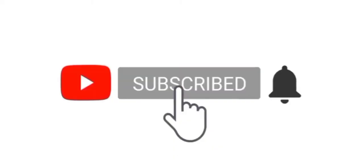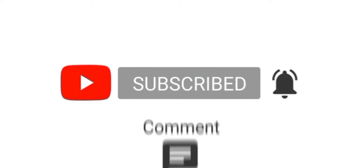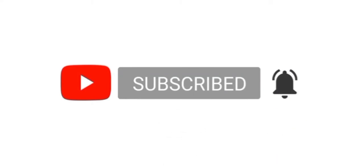Everybody try it! If you like this recipe, share it, like it, comment it, subscribe. Thank you!